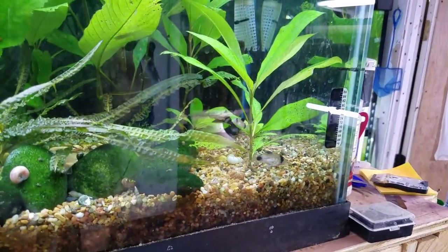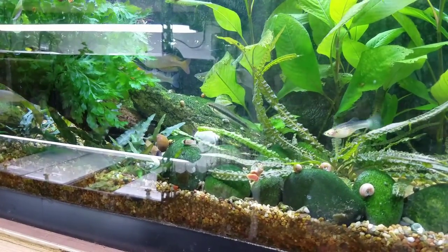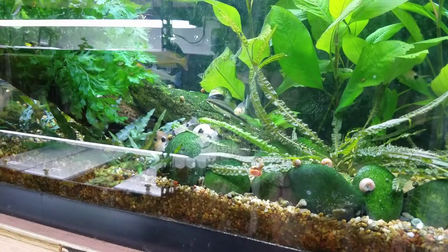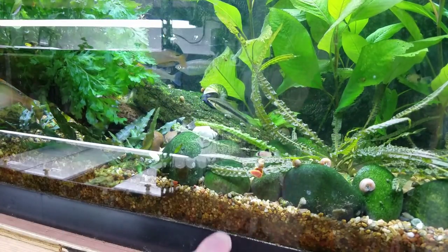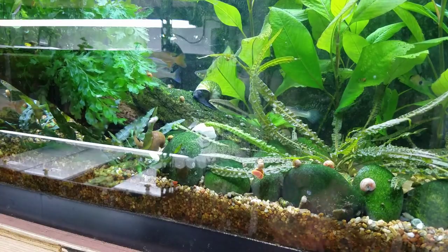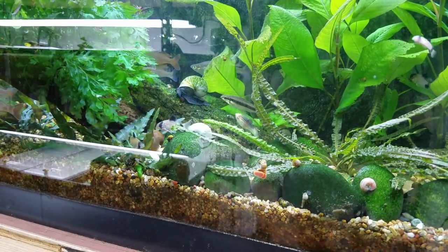Here's something I was excited about — this little guy right there. That is a panda corydora that I was able to breed accidentally, not really trying. He just was successful at surviving the horde of rainbows and corydoras in here. Pretty excited about that little guy. Didn't even try, but that was a goal — that's why I got the panda corydoras. I think he's my only one that was able to make it, but something I was pretty happy about.